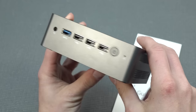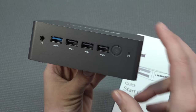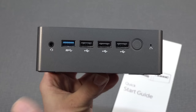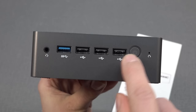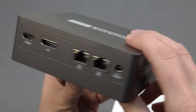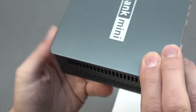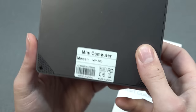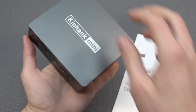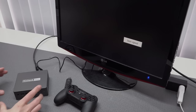You can do all of this yourself. There are a lot of different N100 devices out there that we'll review on the channel, so consider subscribing and hit the bell. At the left there's even an option to add a TF card or micro SD card, and the front panel also includes a power button, microphone, and headphone jack.